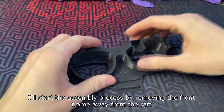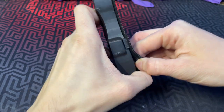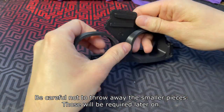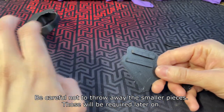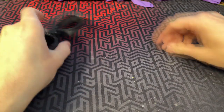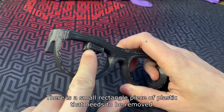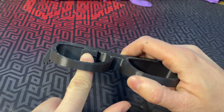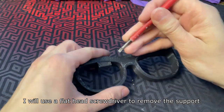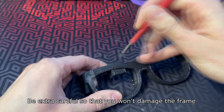I'll start the assembly process by removing the front frame away from the raft. Be careful not to throw away the smaller pieces — those will be required later on. There is a small rectangle piece of plastic that needs to be removed; it works as a support for the combiner holder. I will use a flat head screwdriver to remove the support. Be extra careful so that you won't damage the frame.